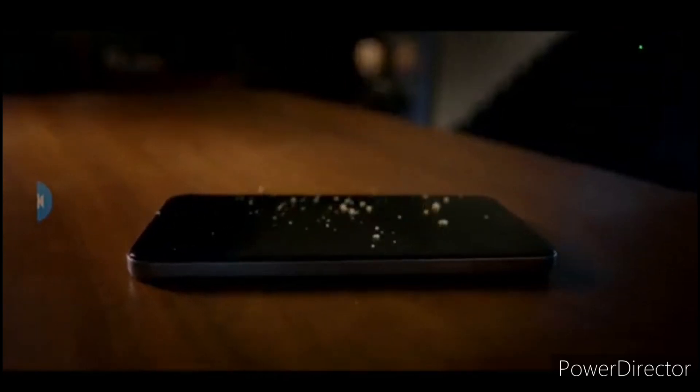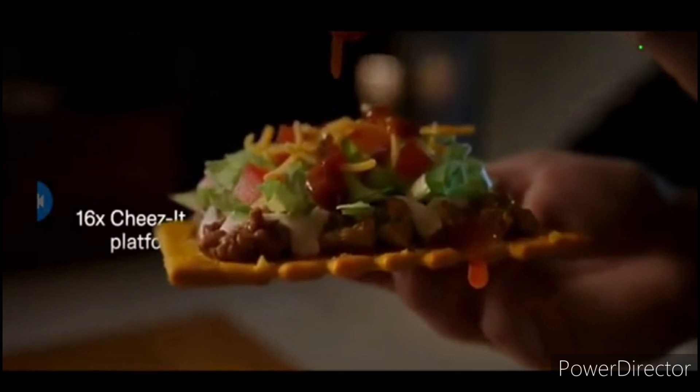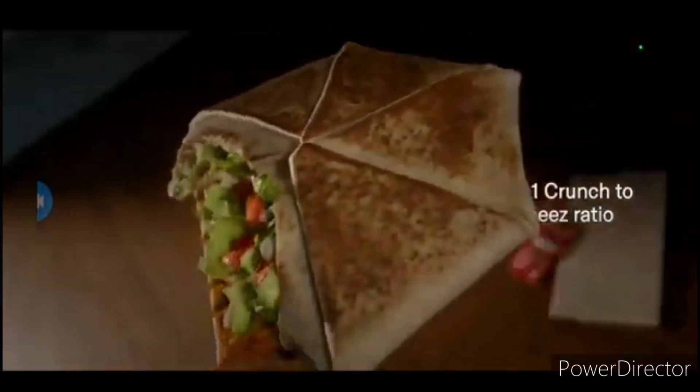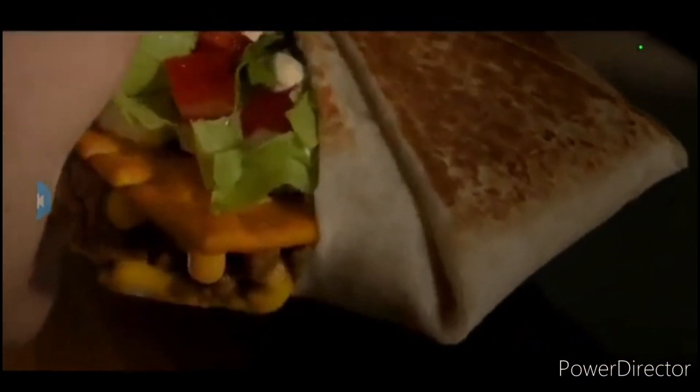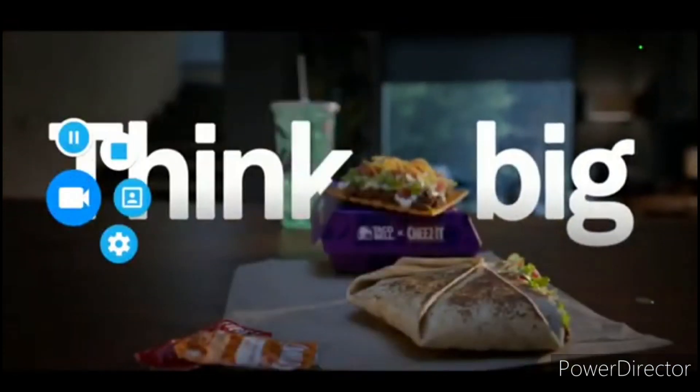The innovation you've been waiting for is here, built on the 16X Cheez-It platform. It's the first flavor matrix stable enough to make a Cheez-It startup possible and cheesy enough to power the Crunchwrap. Because if you want to change the world, you have to bring something big to the table. Think big.